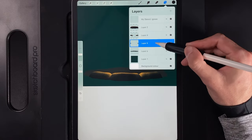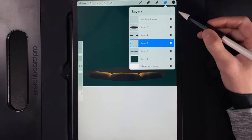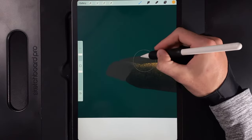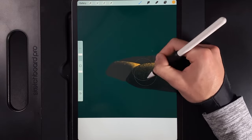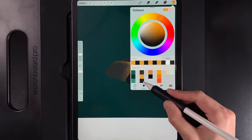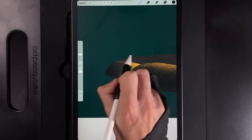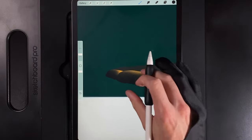Go down a layer and repeat the process for the two small rocks on either side — tap the layer and alpha lock it. Grab the middle color (the yellow) from that column. Work on the left one first, brightening up the right-hand side more because it's facing the light source. Then go back to colors and grab the bottom color, darkening up the back area quite a bit on the left-hand side since it's rounding the corner. Add a nice darker coat towards the bottom.